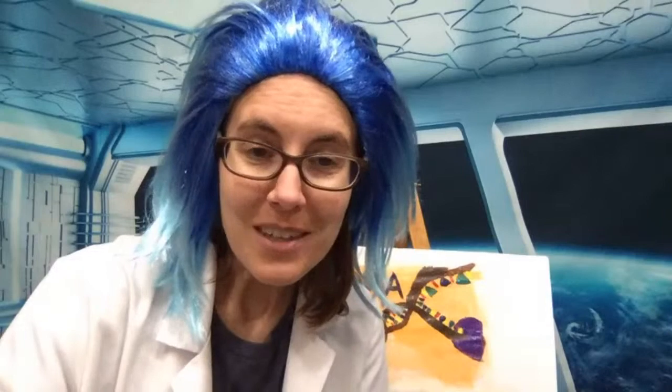Will I bring my kids into the show sometime? One of my kids would love to come on and has asked several times. I think I will have her come on to a patron live stream at some point. I feel a little hesitant to have my kids come on YouTube on a public video just because they might change their minds — in two or three years they might be embarrassed by that video. So my preference is for them not to come on public streams.